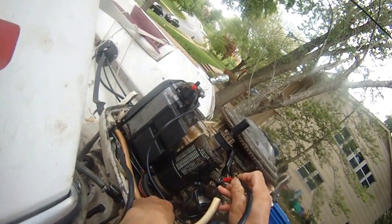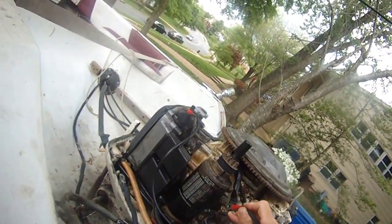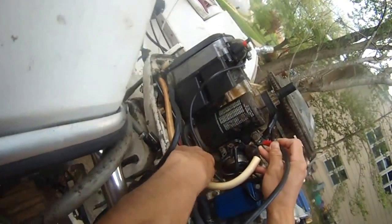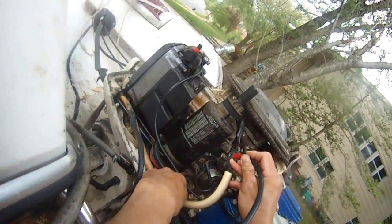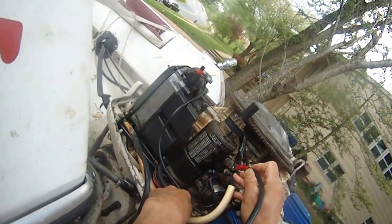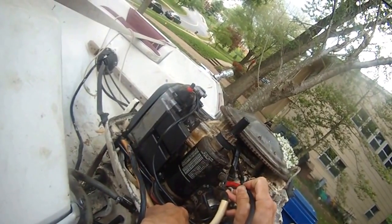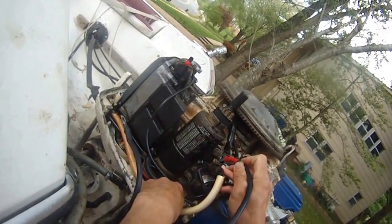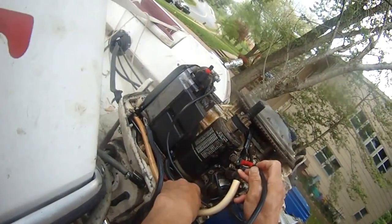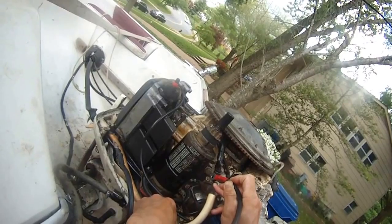I'm going to jumpstart the motor by connecting this terminal and this terminal on my starter solenoid, and the motor should crank. Let's see it. See? See that? So this means both the starter solenoid and the starter are good.